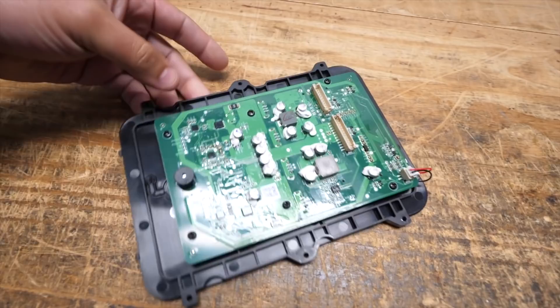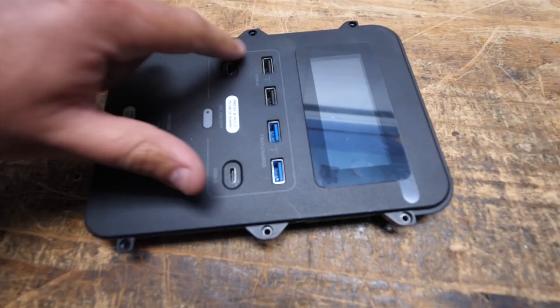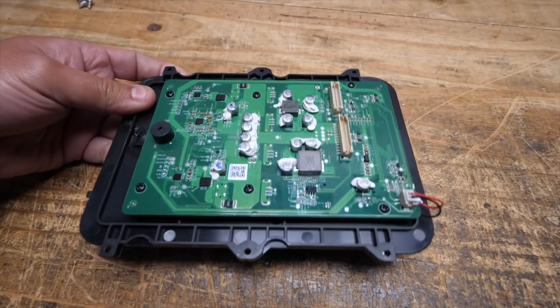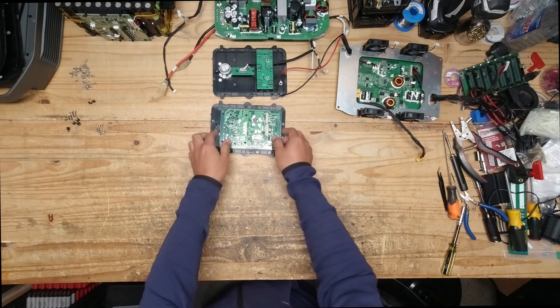On the other side, it's pretty much the same — a nice layout with one big PCB board handling all the DC-to-DC at low voltage, with all the USB ports, and of course the screen that gives you information. It's a very nice layout that allows this unit to be very compact.